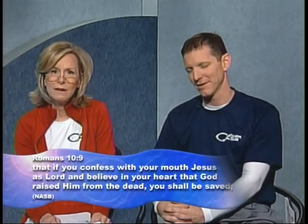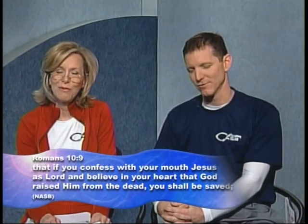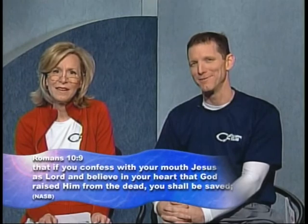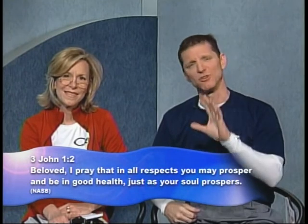In every show we talk about taking care of your body, your health, and being physically fit. But the most important thing to us is — how is your heart? Where is your walk with Jesus Christ? Do you have a relationship with Him? Do you know where you're going to spend eternity? If you have any question about that, pray this prayer: 'Lord Jesus, I ask you to come into my heart. I ask you to forgive me of my sins. Thank you for dying on the cross and shedding your blood for me. In Jesus' name, amen.' Know that you're born again and sealed with Him. If you prayed that prayer, email us and we'll connect you with a prayer partner and get you a Bible.